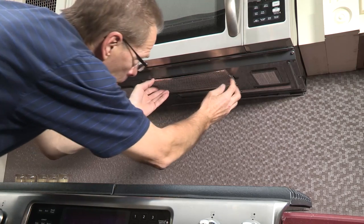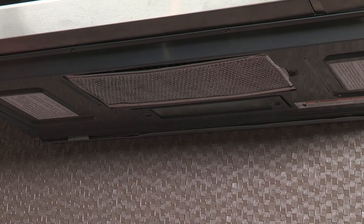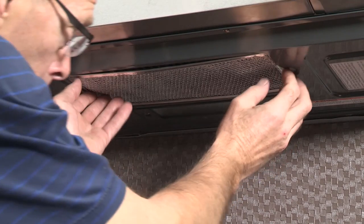To remove grease filters, slide each filter to the side. Pull the filters downward and push to the other side. The filter will drop out.